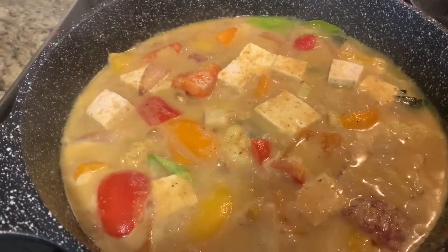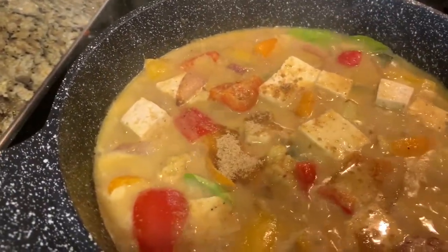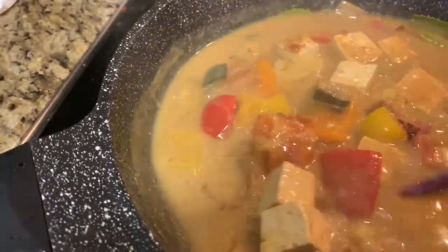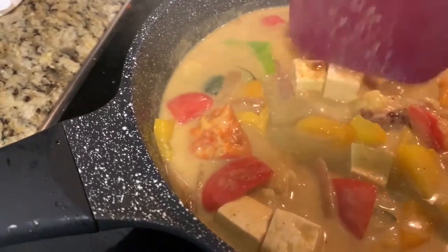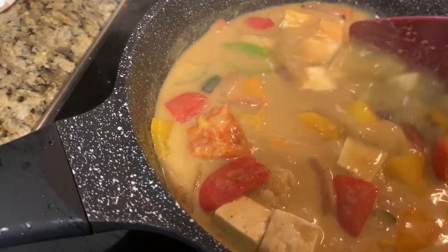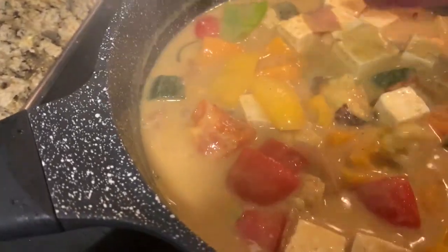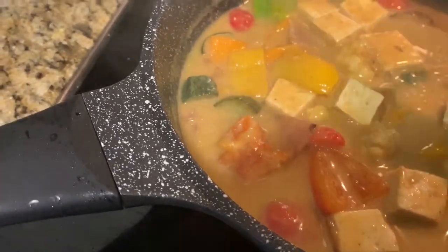Add 1 teaspoon of jaggery at this point and check for the seasoning. Adjust the seasoning as needed. This jaggery will give a little bit of sweetness and it will balance all the flavours. My Thai yellow curry with vegetables and tofu is ready.